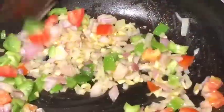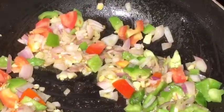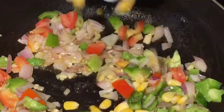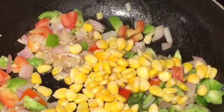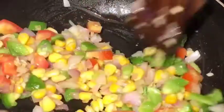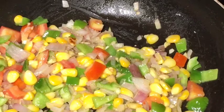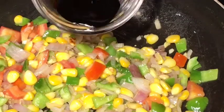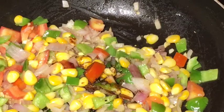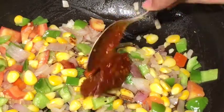Our flame should be high. Now add boiled corn or uble hue bhutta and mix them nicely. Now add one teaspoon of soya sauce.